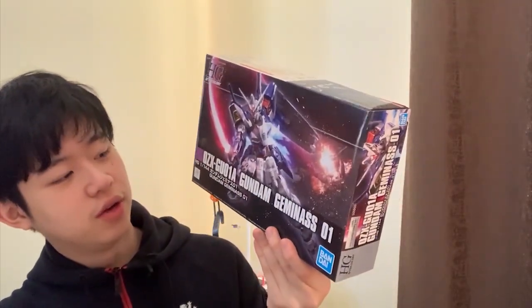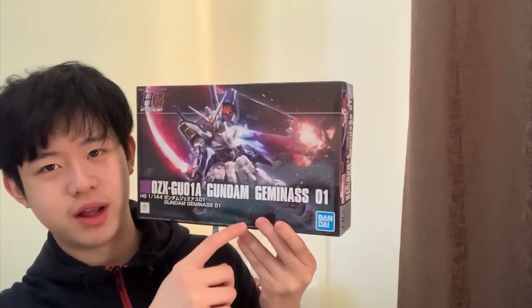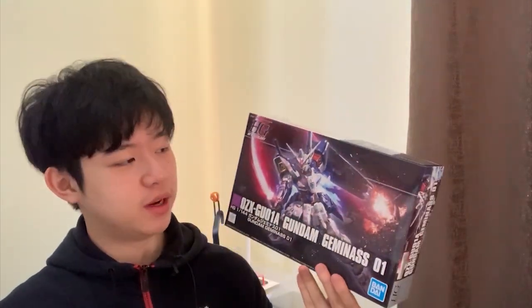I wonder when they'll release the Unit 02 version — the Geminass has two units: Unit 1 is white, Unit 2 is dark blue. I used to have an older version of the Geminass but it broke, so I refused to fix it. This revived version should be a lot of fun. Next is the Gundam G04 — I already removed the bubble wrap. You can recreate either the normal G04 or the BST version, and I'll definitely make a review.